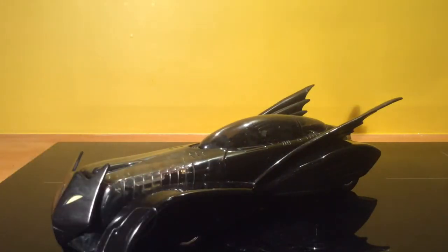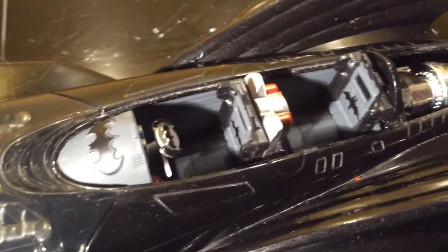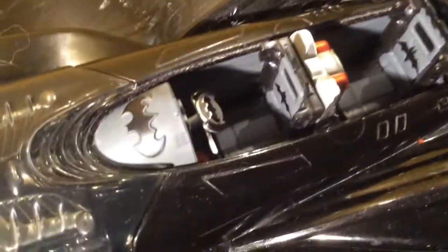I'll take a quick look on the inside of the canopy for you now. Okay, so here's the canopy — lots of Bat logos inside and you can see the turbine bit leading to the thruster. Move it back and forth so you can see the movement there.